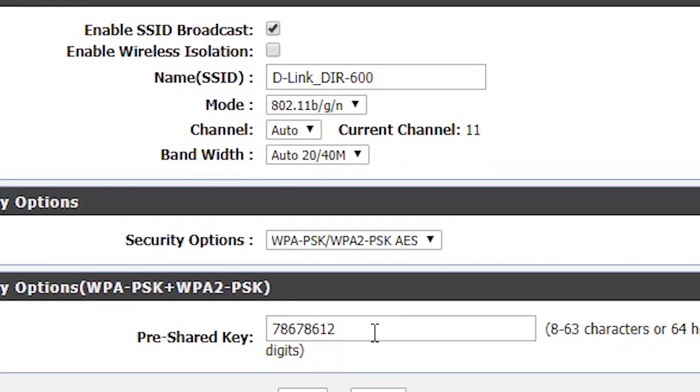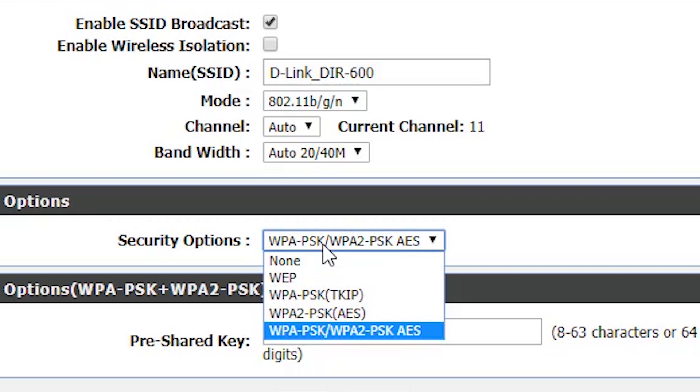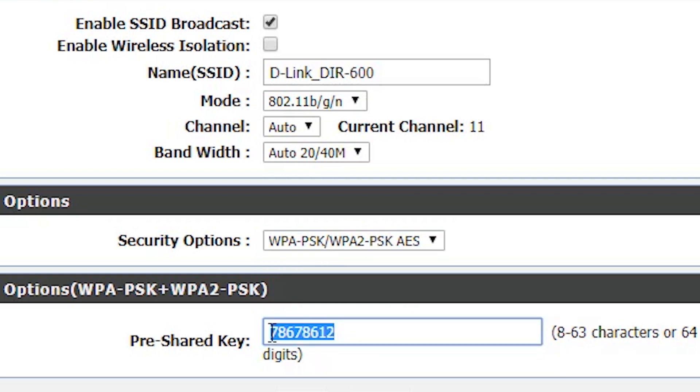So these are the methods to see the Wi-Fi password or to connect to any Wi-Fi. These are working methods. Please like this video if you found it helpful, subscribe to my channel, and share this video with your friends. Thanks for watching — I'll meet you in the next one. Peace out.